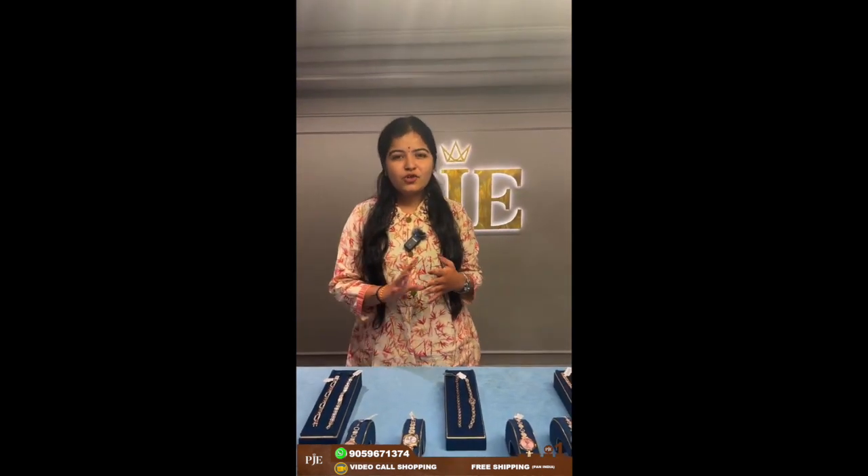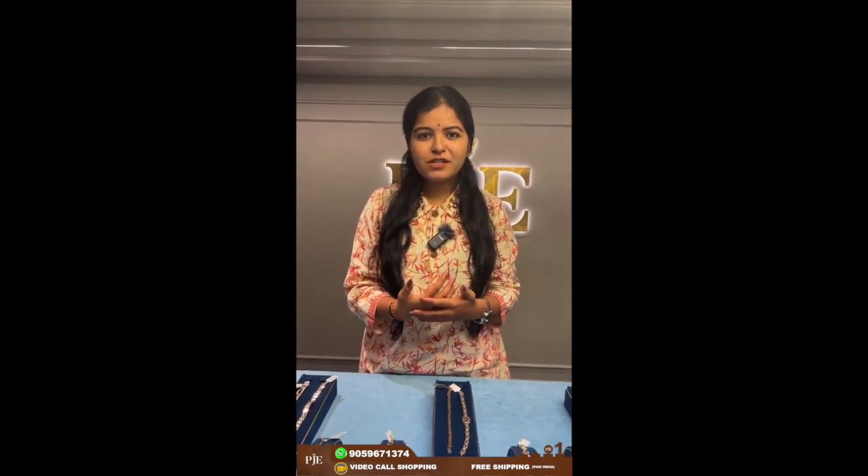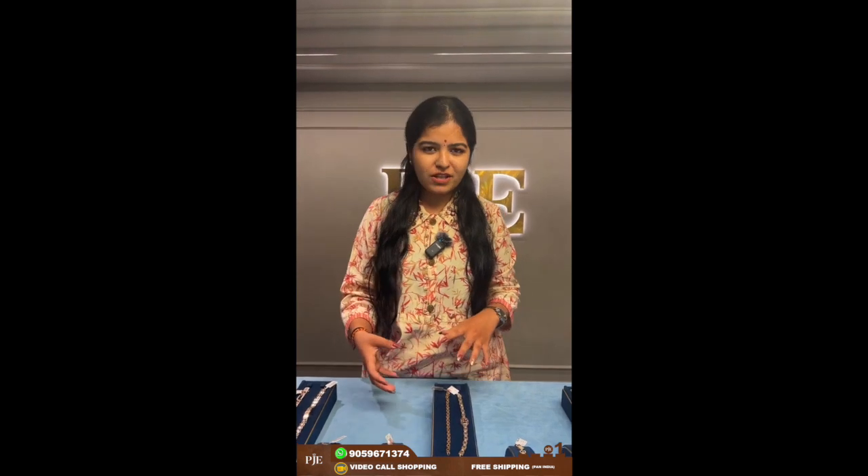Hello everyone, welcome back to Thursday live sessions with PJ Panna Zola's Exclusive. I'm Chanchul here and I will be taking over today's live session. Today's live session is about 18 karat watches, bracelets, and everything. Everyone has been messaging us that they want to accessorize very minimally — college girls, office wear, newly married women — everyone wants minimal and elegant watches for styling.